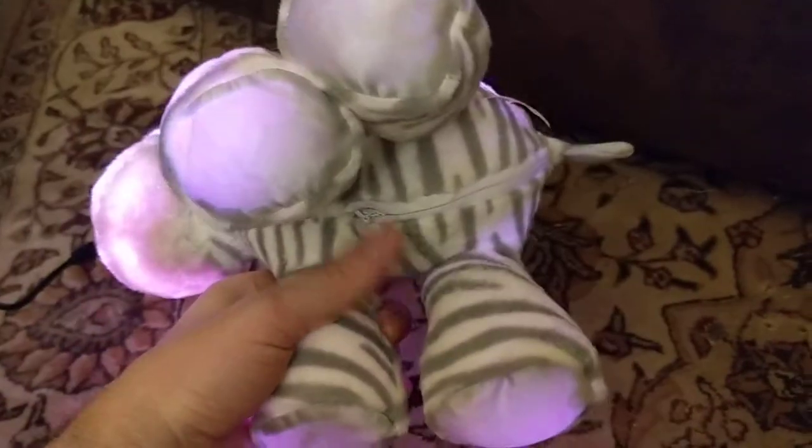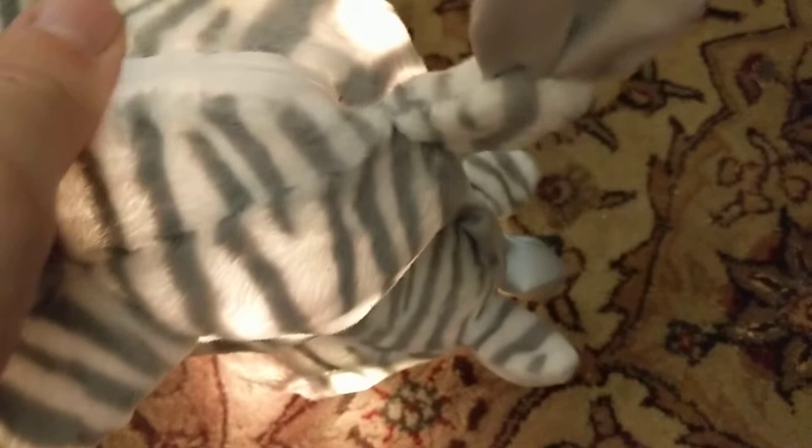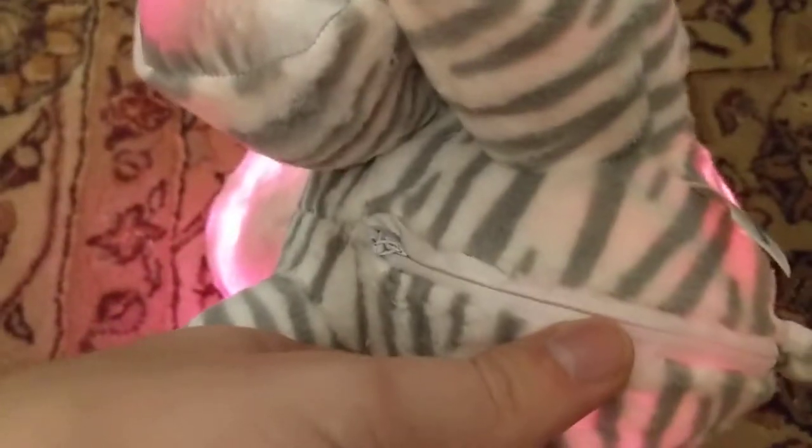I also added a hidden zipper. It's essentially a zipper where the fabric sort of pushes over it, so it's harder to feel — it just feels like a fabric seam until you pry it apart and can see the actual zipper plastic in there.